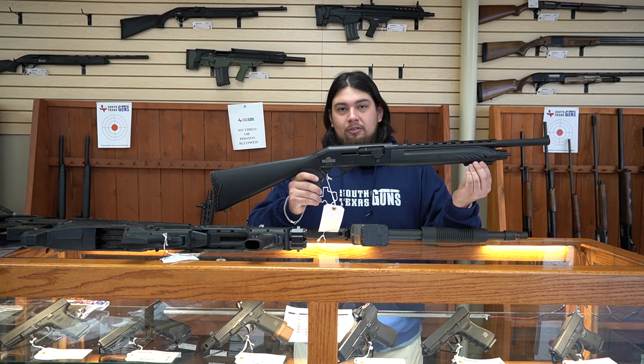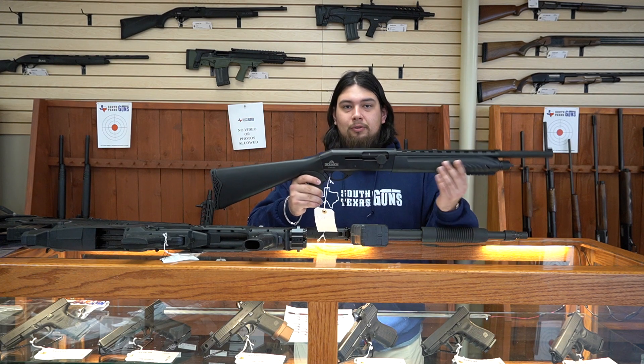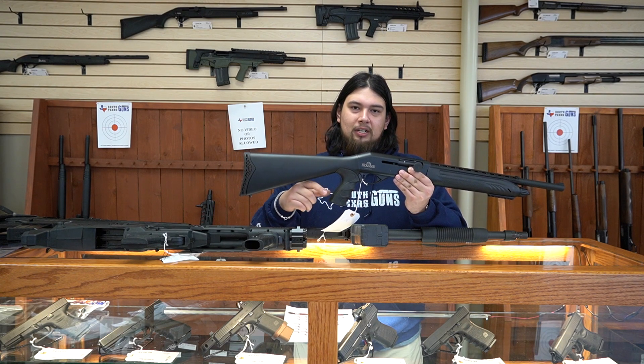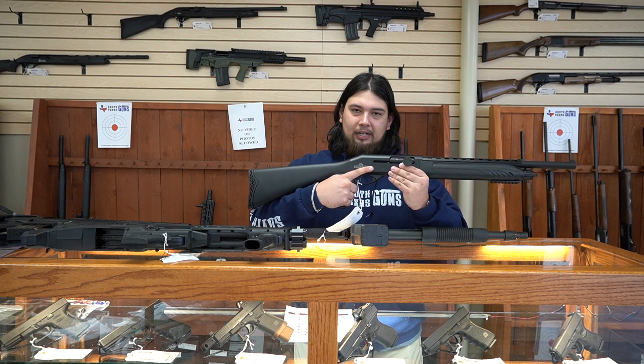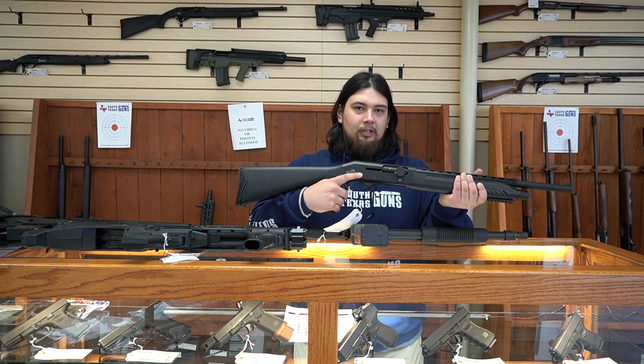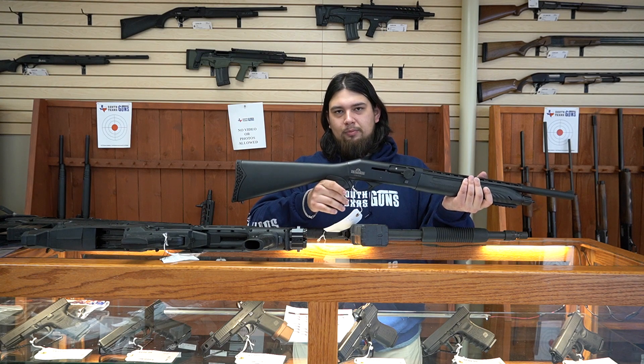It has this nice rail right here, so if you like, you could put a flashlight on here, which would be great for home defense. Another great thing with this one is this pistol grip right here. This one's great in the sense that you have something extra to grip onto, so you have a little bit more secure grip whenever you are doing the things you need to do to protect your home.